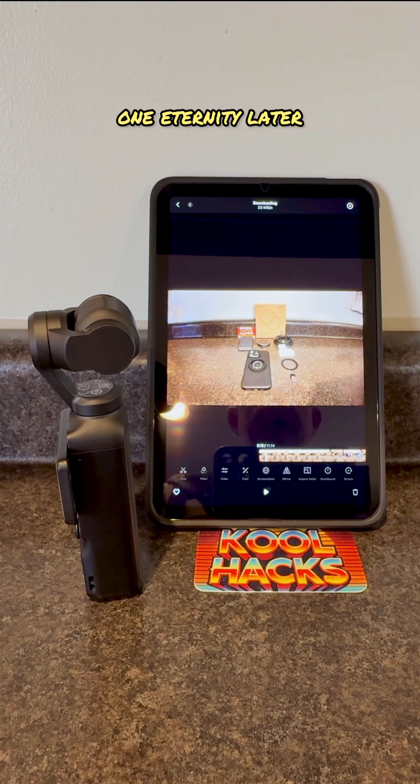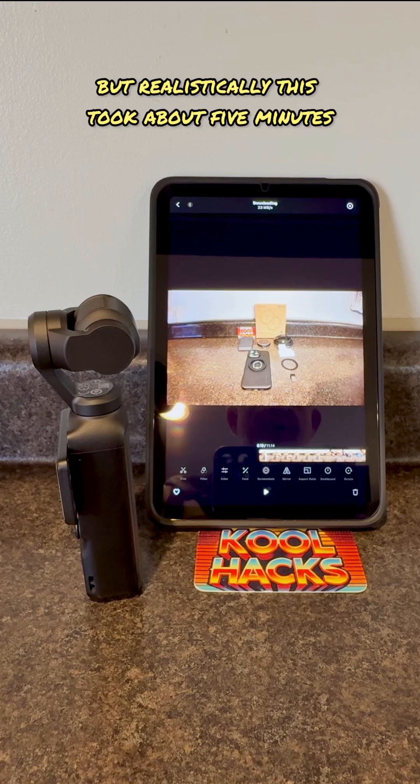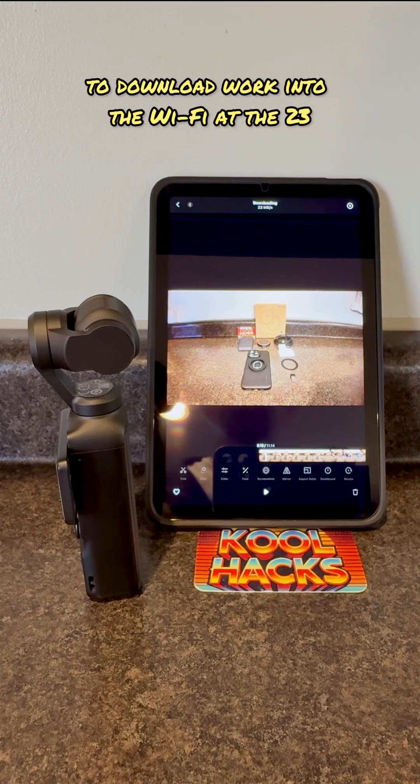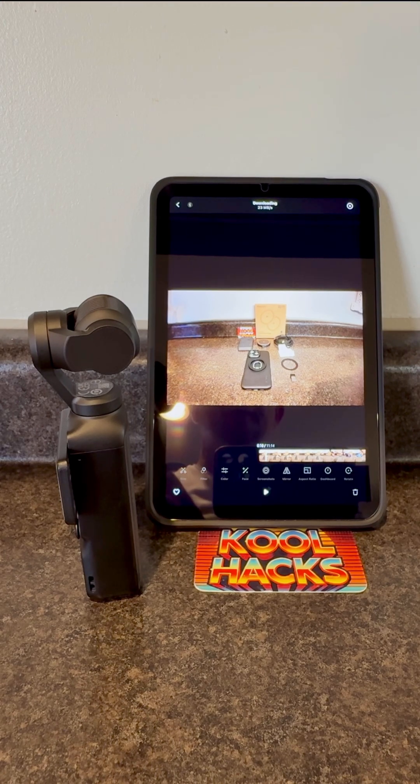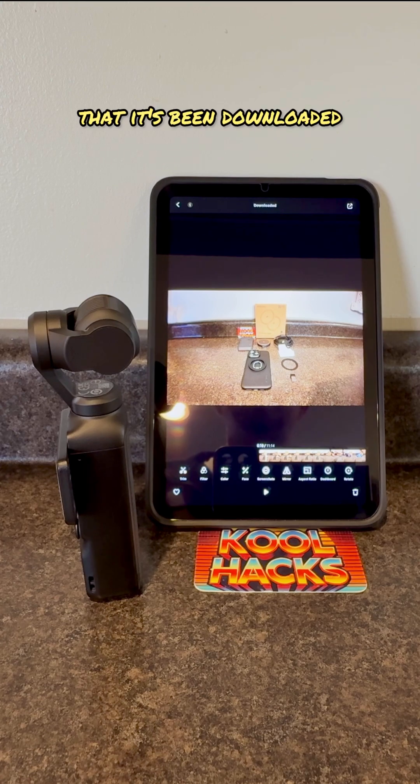One eternity later — but realistically this took about five minutes to download over Wi-Fi at 23 to 26 megabytes per second. Once it's done downloading, it will show that it's been downloaded.